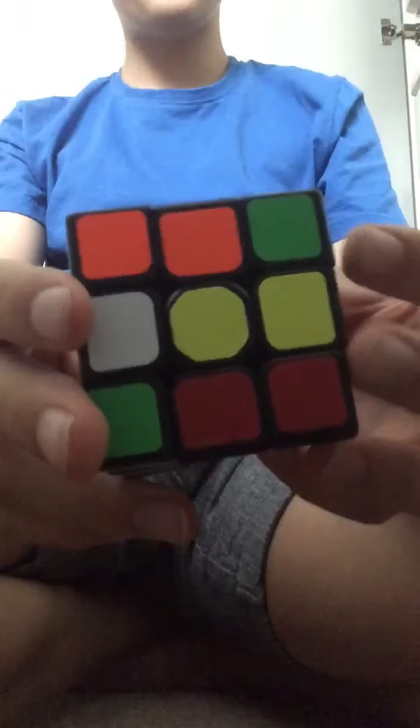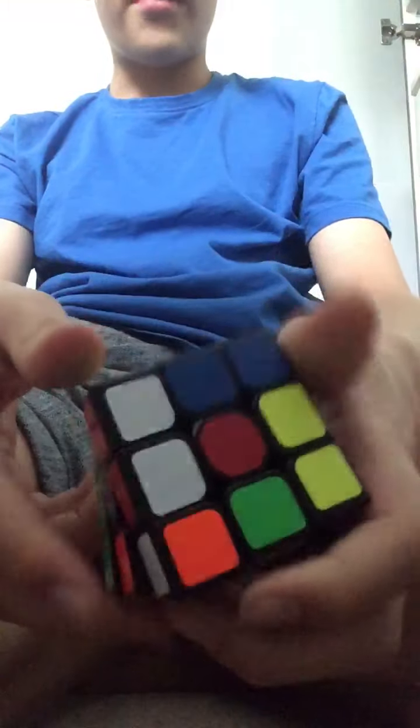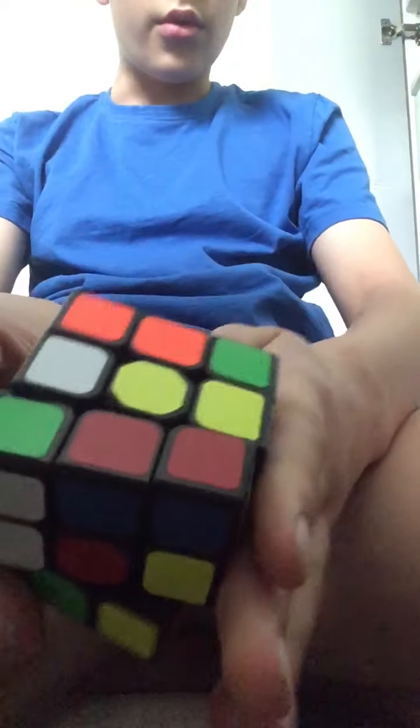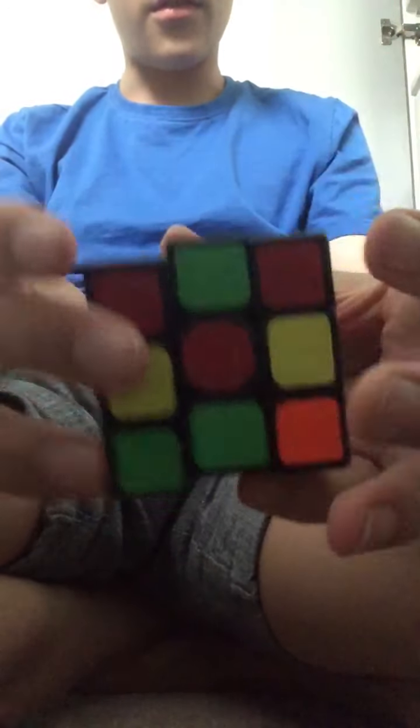Hey guys, I'm going to teach you how to solve a 3x3 Rubik's cube. To do this, you should start off by looking at the yellow middle. You must surround the yellow middle with white side pieces, as shown in this part of the video.